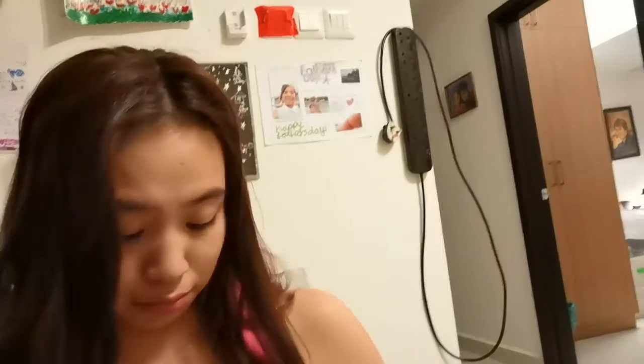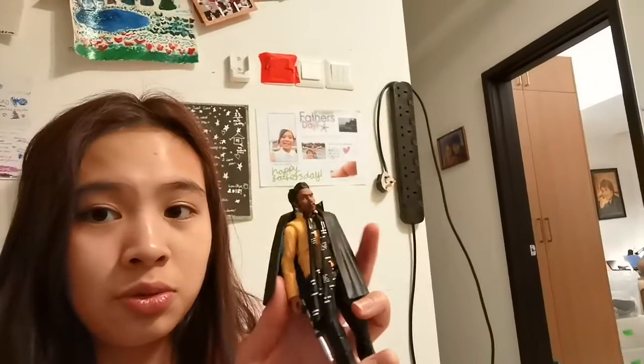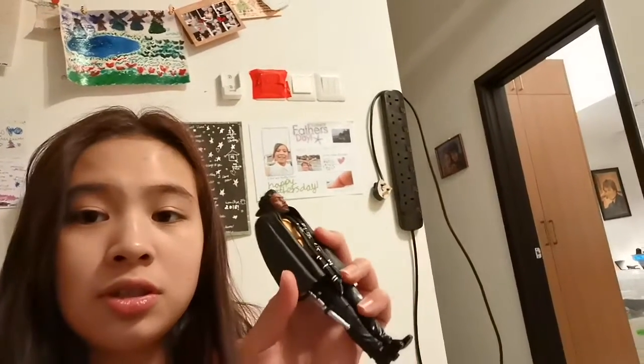And this is Lando Calrissian — you can actually take off the cape as well, and you can even move the tie and his gun, stuff like that. This one's also from the Black Series.